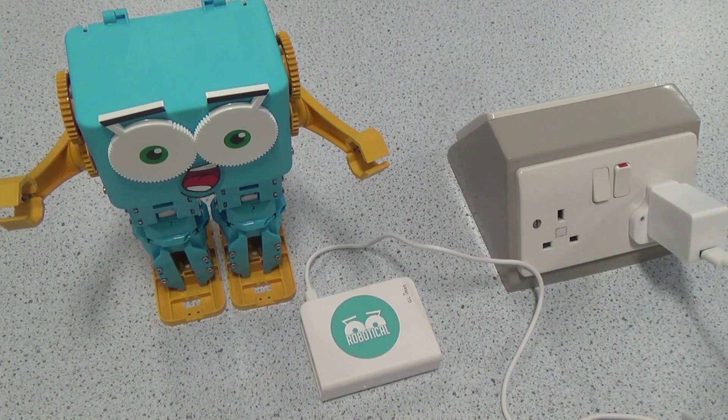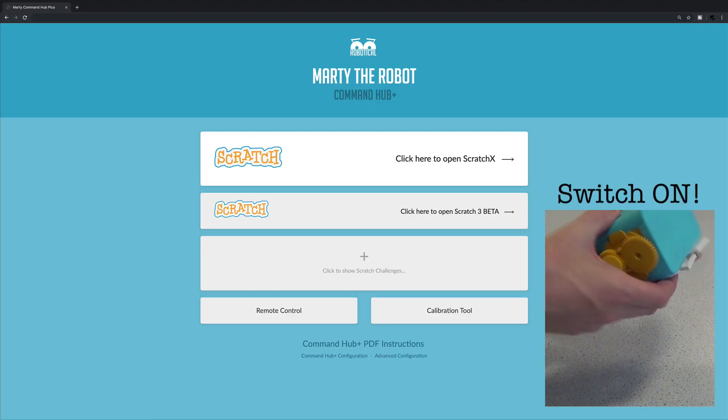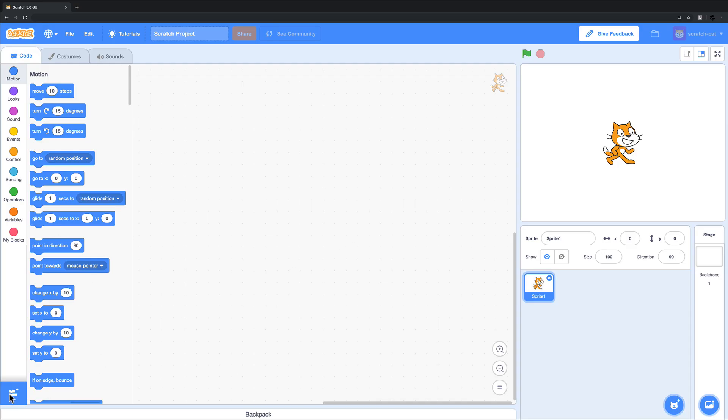However you connect Marty, there are instructions on Robotical's website. I've already gone through the process of connecting the computer to the Command Hub and calibrating Marty, so it's time to start up Scratch and get Marty connected.